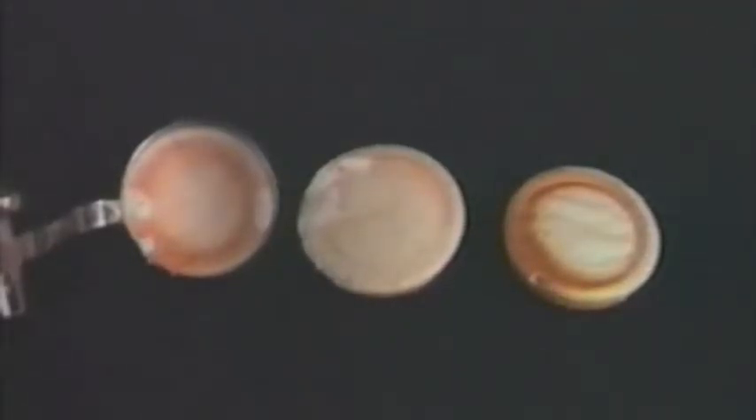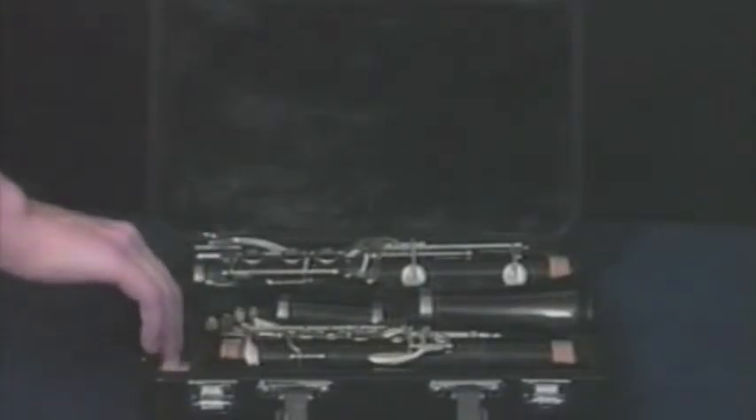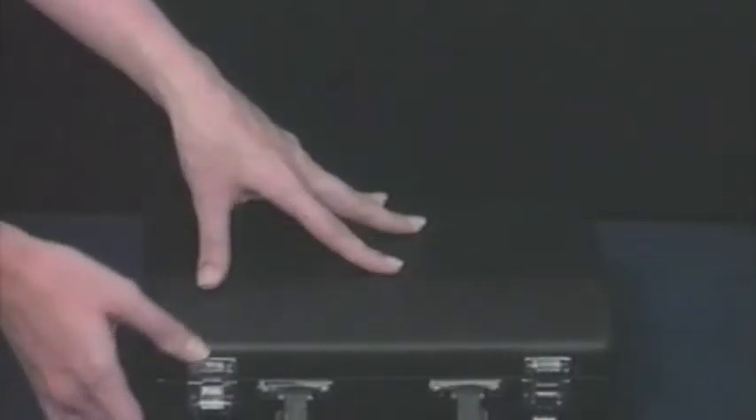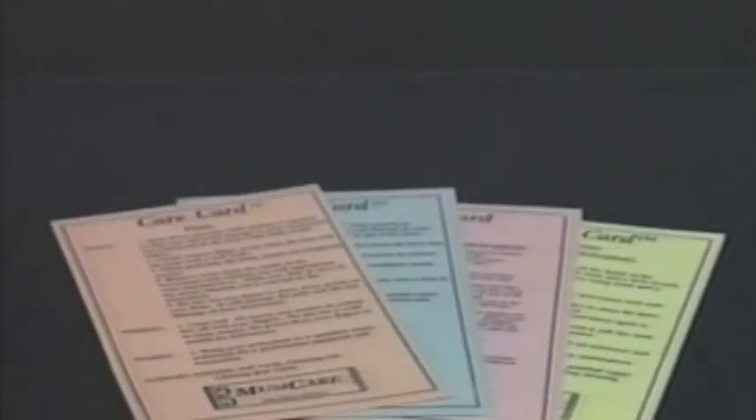Moths are also a common problem to woodwind instruments. Moth larvae usually only become a problem when you are storing an instrument for an extended amount of time in a warm place. If you need to store your instrument, place cedar wood chips in the case. Doing this should keep the moth larvae out and your pads safe. We will now demonstrate proper assembly and handling techniques and the daily, weekly, and monthly cleaning and maintenance procedures as found on your instrument's care card.